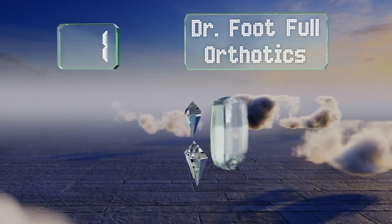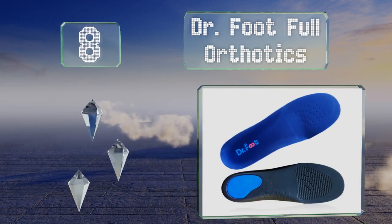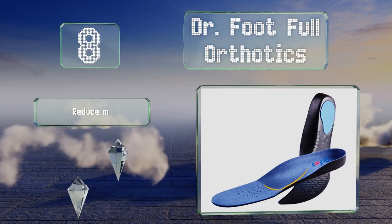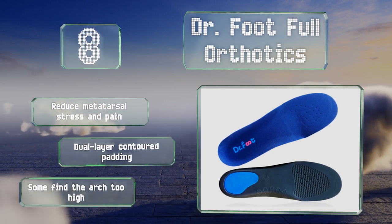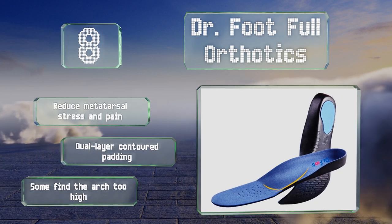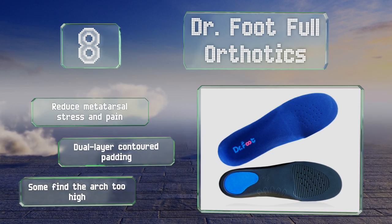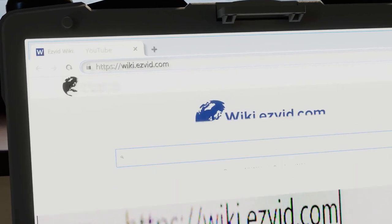Coming in at number eight on our list, Dr. Foot Full Orthotics offer a simple and straightforward remedy for plantar fasciitis, neuropathies, and other foot complaints. Available in sizes XS to XL, they slip easily into any type of shoe to gently recalibrate your gait and cushion your steps throughout the day. They reduce metatarsal stress and pain and come with dual-layer contoured padding. However, some find the arch too high.